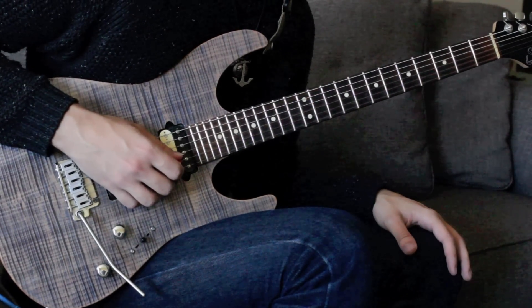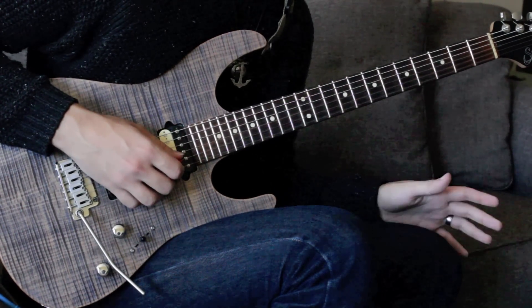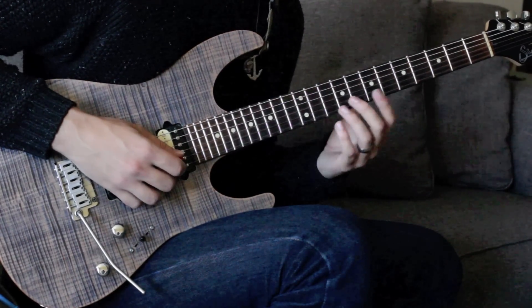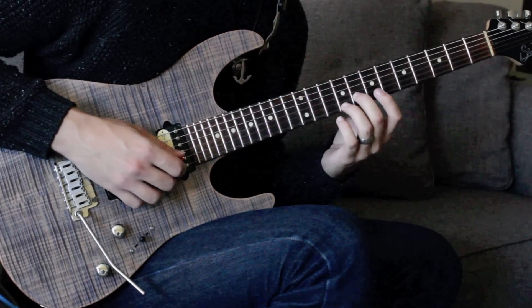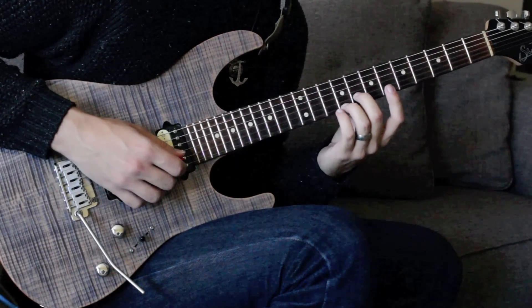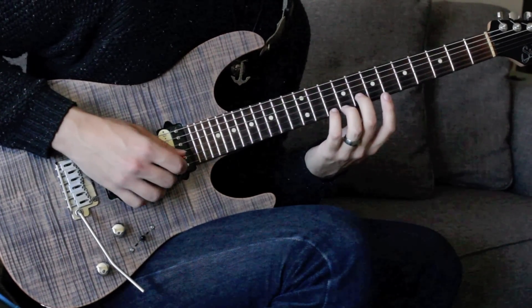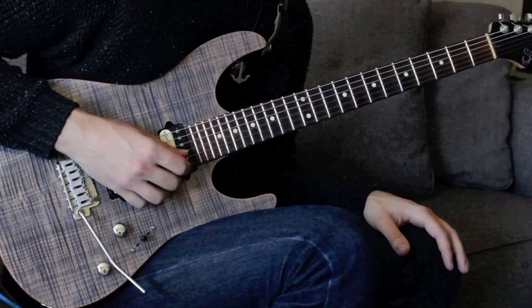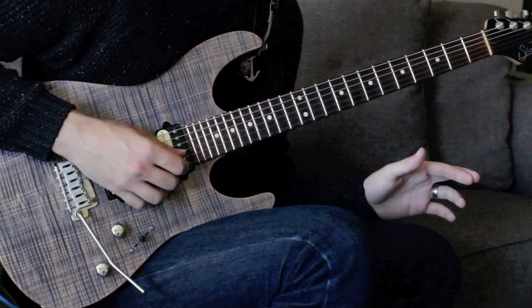Alright guys, so basically we are starting off with a little double stop idea which is pretty popular in blues and rockabilly. Our main goal is getting up to basically the seventh on the bottom and the third on the top, and we're going to chromatically slide into that. This lick is in A mixolydian with a couple of chromatics thrown in.